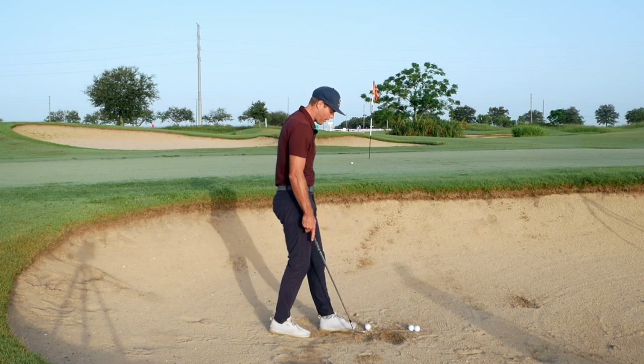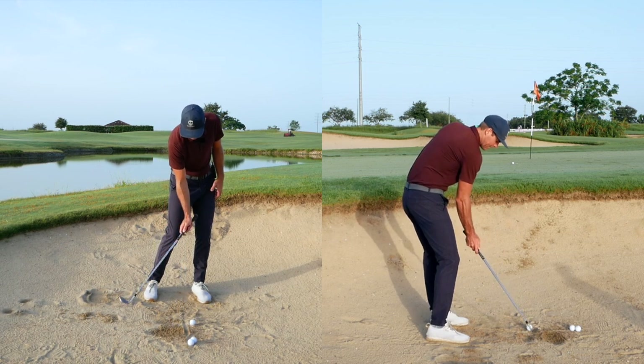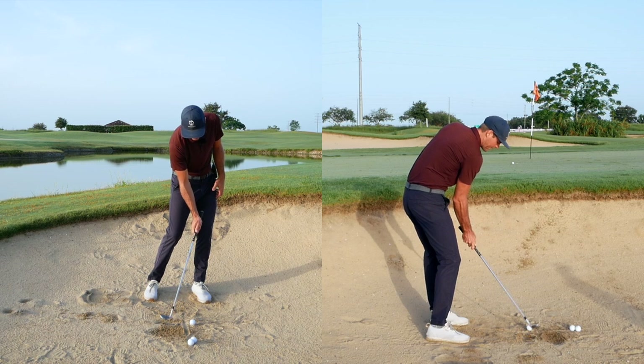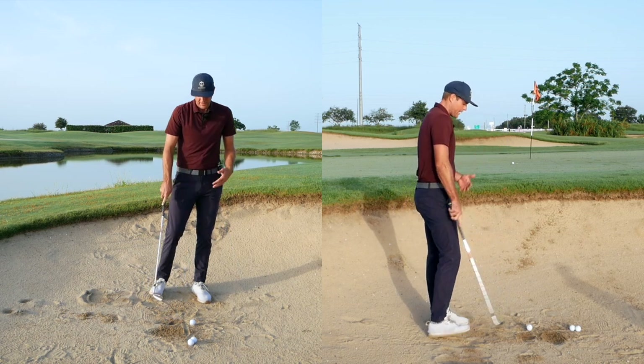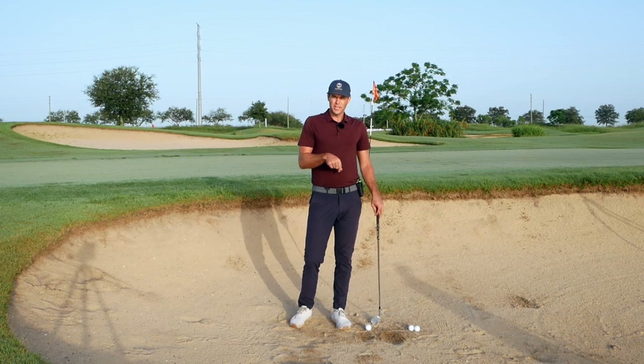I hit probably very close to the golf ball because there's less sand. If I get too far back, the club bottoms out, hits the hard stuff, and starts bouncing up — then I can hit it a little bit thin. So you're going to have to be a little bit more particular on this one, which is why the setup is so important, and then you can get that club swinging.